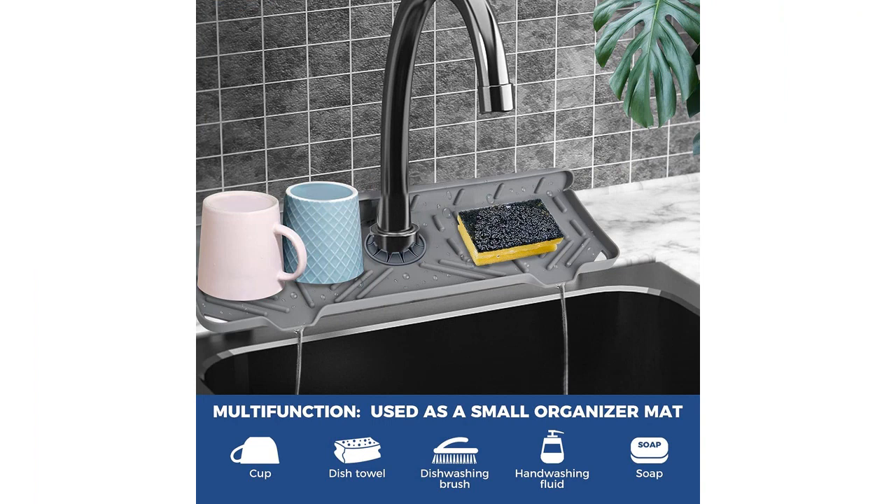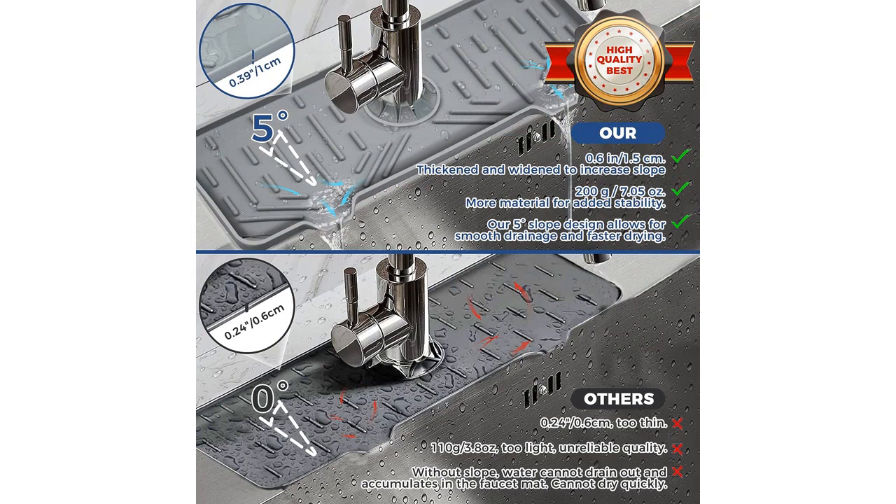One of the main features that attracted me to this product is its versatility. It can be used as a faucet mat, a dish soap and sponge holder, a drying mat, and even as a splash guard for the kitchen sink. This multi-purpose design makes it a must-have kitchen accessory.